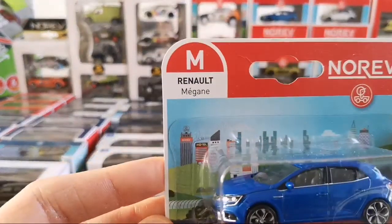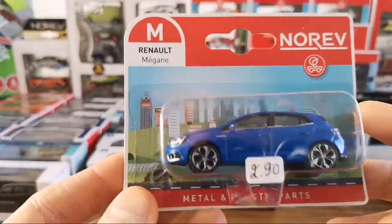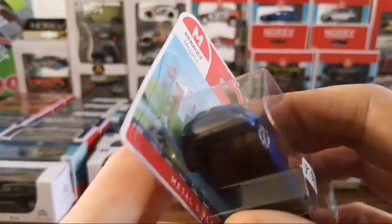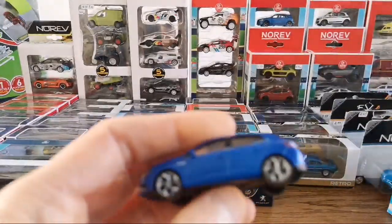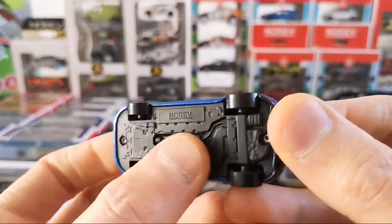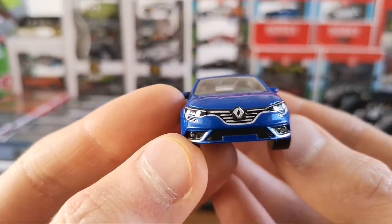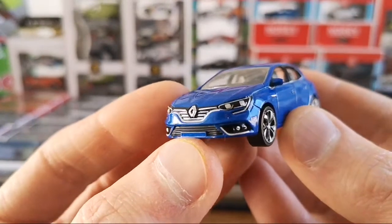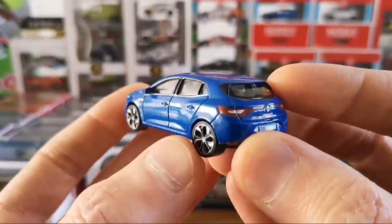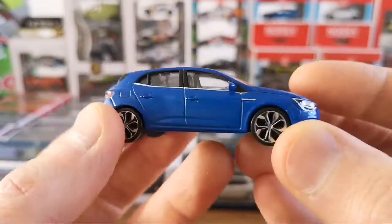Here's a newer Renault — this is a 2016, so a little more recent. The Renault Mégane in a very striking blue color. The more recent ones do not have suspension anymore, but they get nice rims. This one has painted headlights — no lensed ones — but still very nicely done. Tampos go around the windows and there's a side light in the back. Pretty cool.